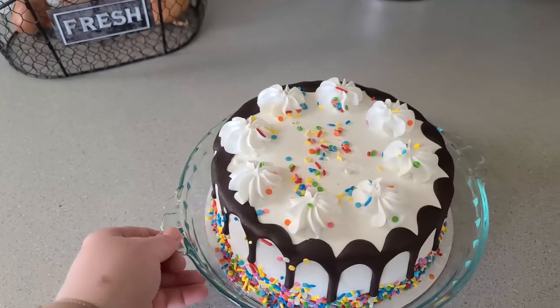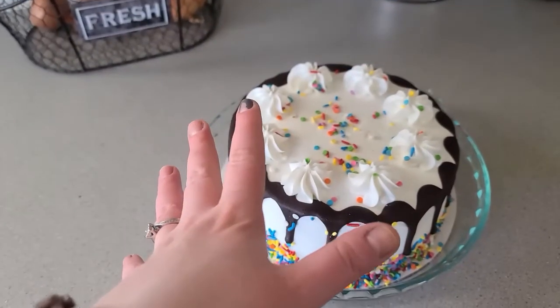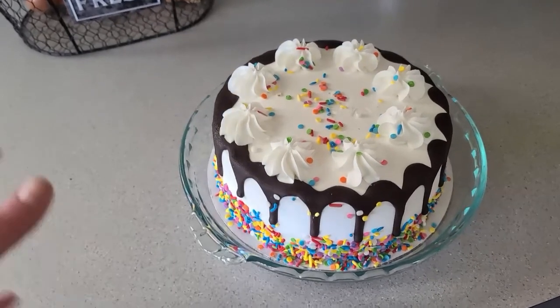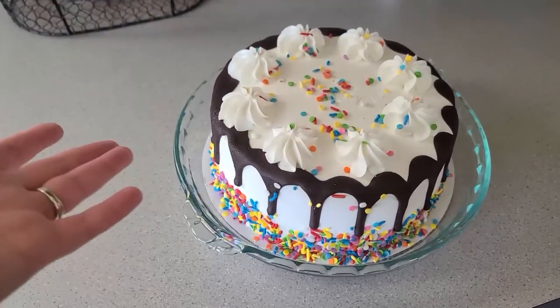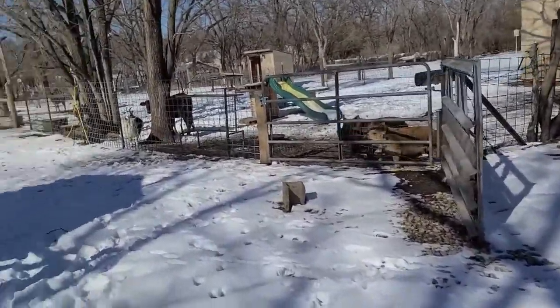So what we're going to do is take this out and give some to the animals. Now, a whole cake for the animals might be a little weird, but in little pieces we could be okay. So here we go. Guess what guys? We've got 100 subscribers!